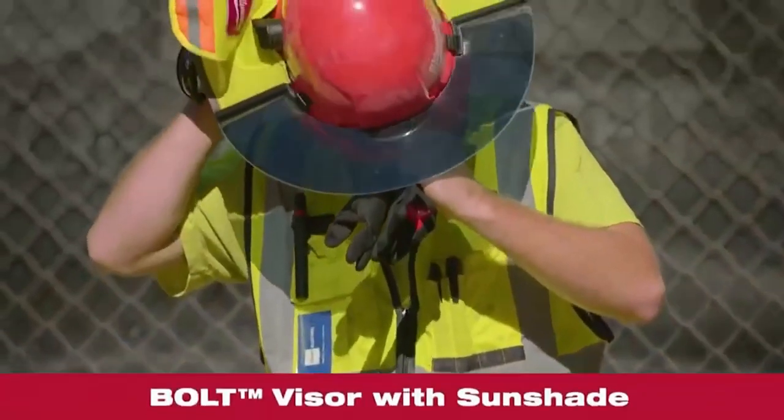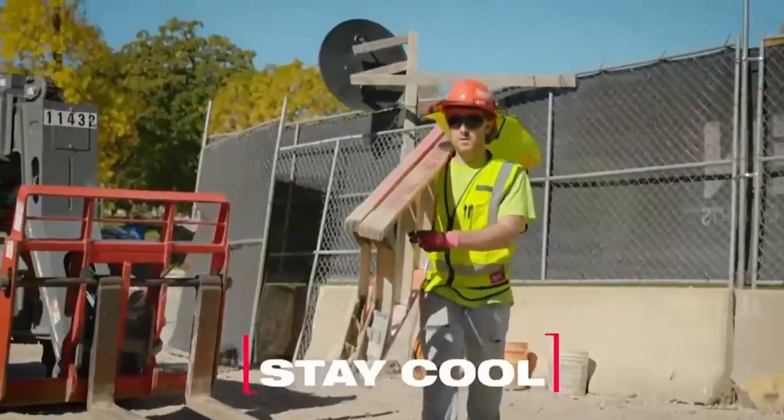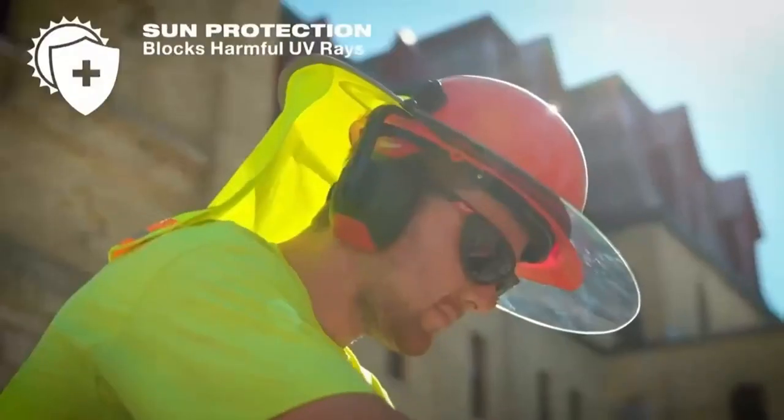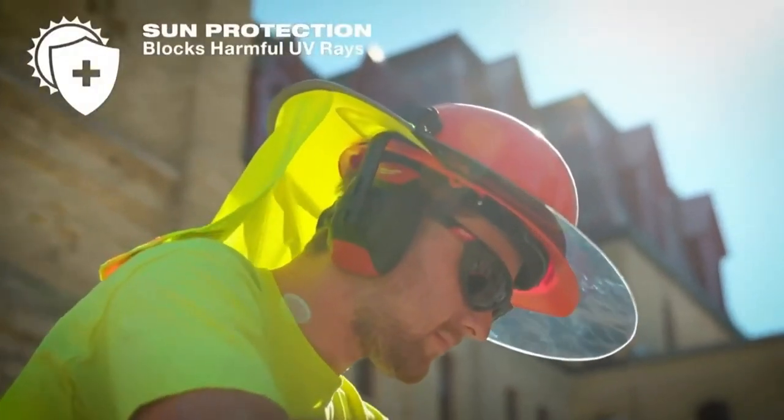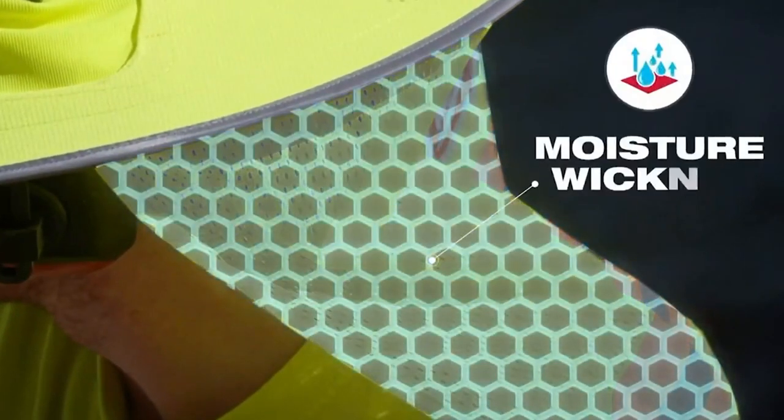Our visor with sunshade is an innovative new product designed to keep you cool. It blocks harmful UV rays for protection, and features moisture-wicking materials to keep you cool and dry fast.